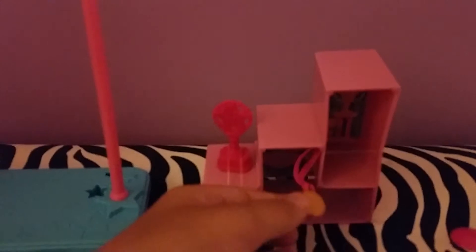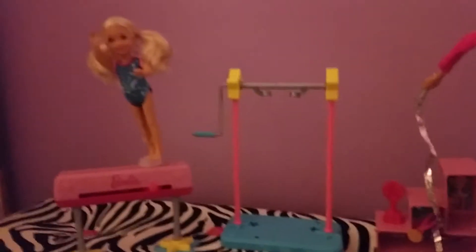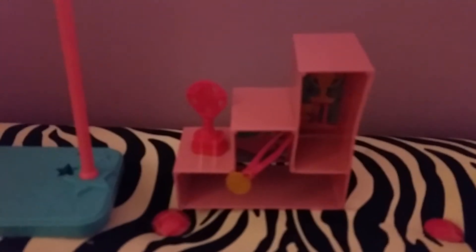So I absolutely love this playset. I give it a five. And this is where Chelsea stands to get her medal and her trophy. So yeah, this is a whole entire set. We got Chelsea, the bars, Barbie, the purse, the trophy and stuff.